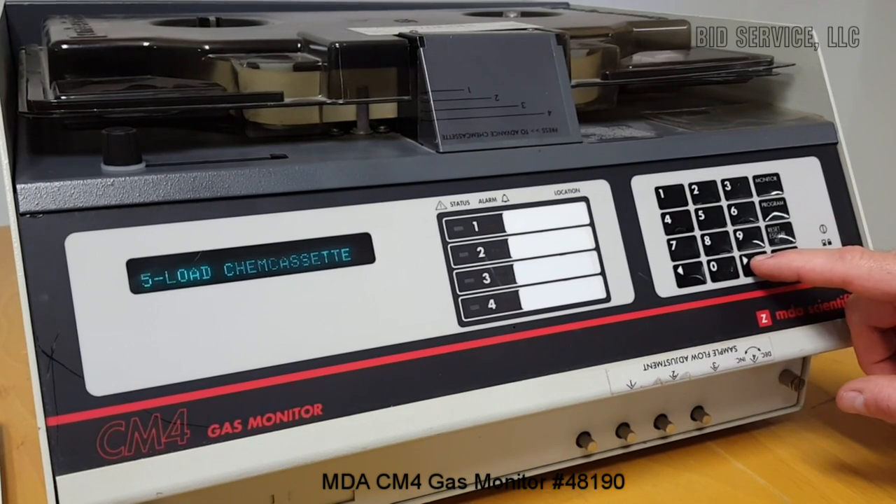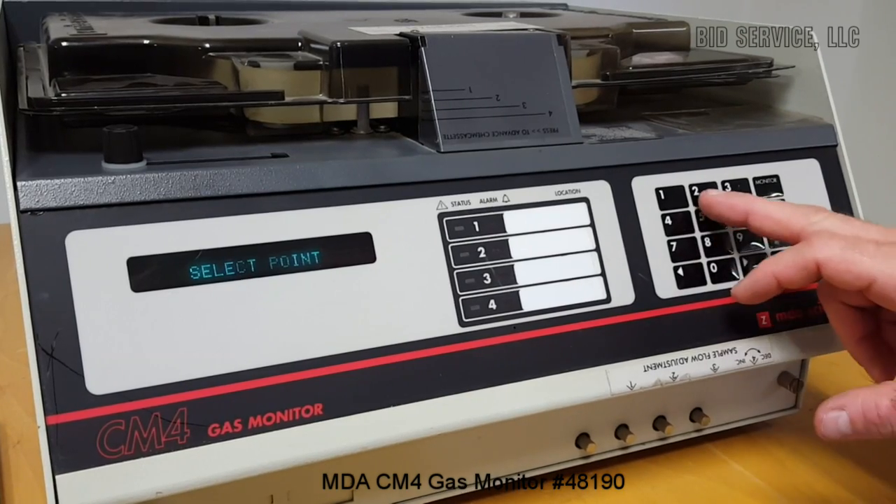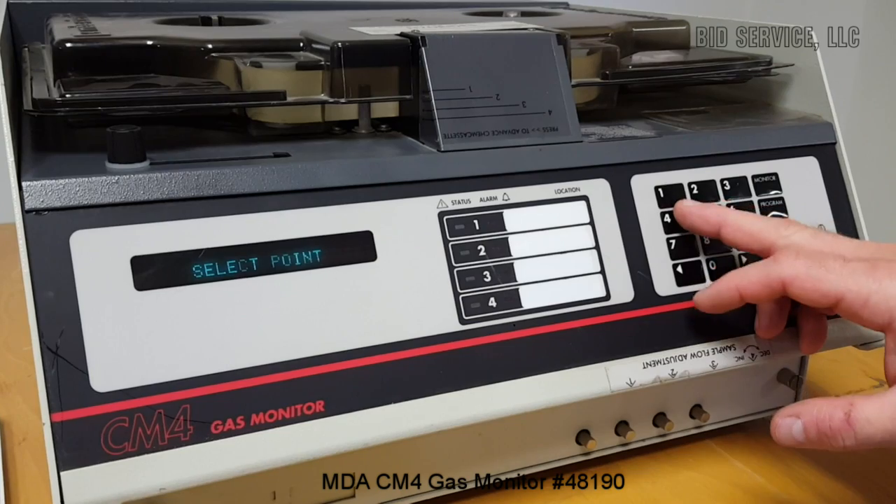Load the Chem cassette. Set the flow. You can select four sample lines — so it's one through four.